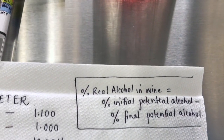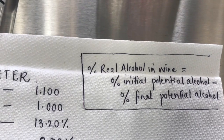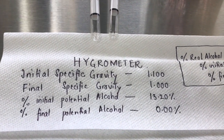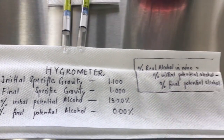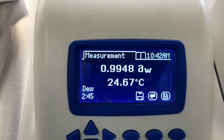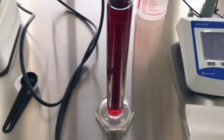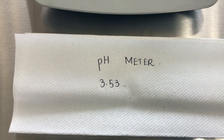Using the formula — initial potential alcohol minus final potential alcohol — the approximate alcohol percentage in our wine is 13.2% (13.2 minus 0.0). The dew point water activity meter reading was 0.9948 at 24.67 degrees Celsius. The pH meter reading was 3.53.